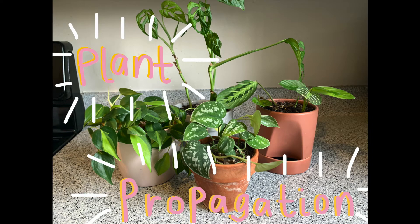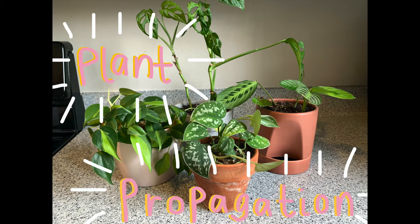Hi everyone! Welcome back to GCM at Home. My name is Joy and I'm a playologist at the Glazer Museum. Today we're going to learn about plant propagation, which is when you take one piece of a plant and use it to grow another one.